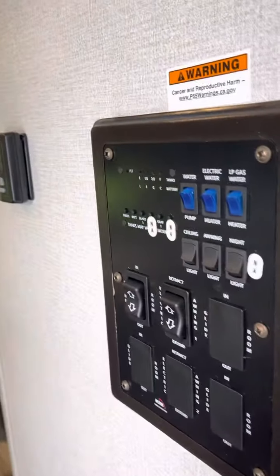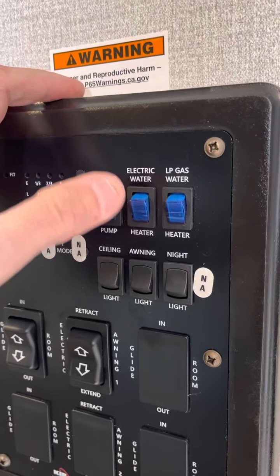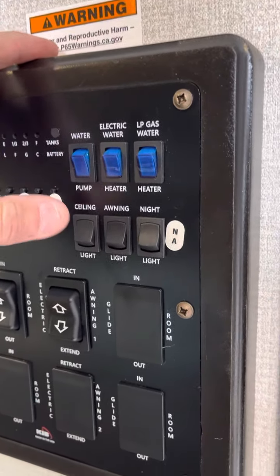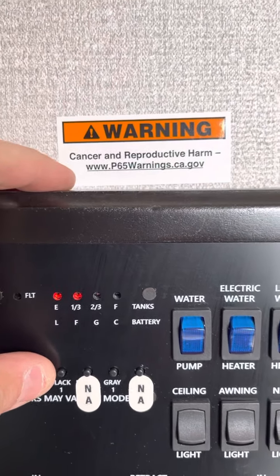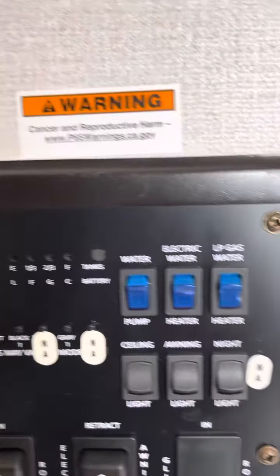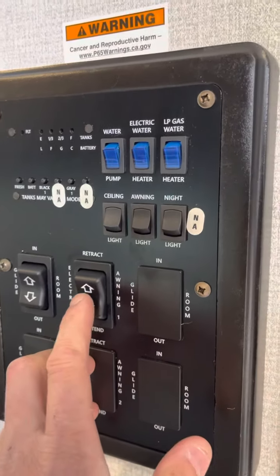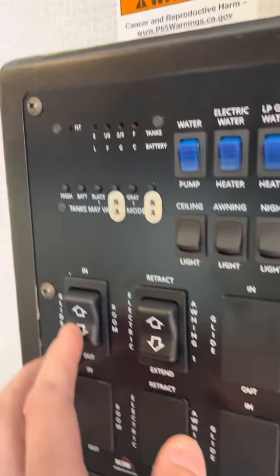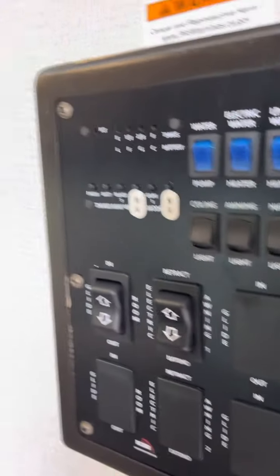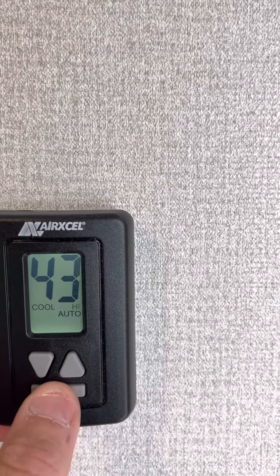Into the camper. Up front here, your control panel, your water pump. If you're using your fresh, you'll want to pump your water. You have your electric water heater, your LP gas water heater. Ceiling lights, awning lights, and your nightlight. This here is a tank reader — pretty common. Fresh will read empty. Battery — that's my battery. Black. Gray. That just tells you how much is in your tanks. This is your awning — about 10 feet on that awning is how far it's going to go out. That controls your awning: retract, extend. Slide out: in, out. Really easy. Thermostat — just punch through it, pretty self-explanatory. Looks familiar to what you see at home.